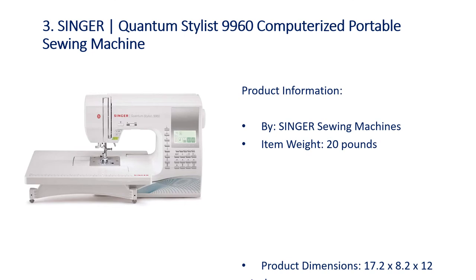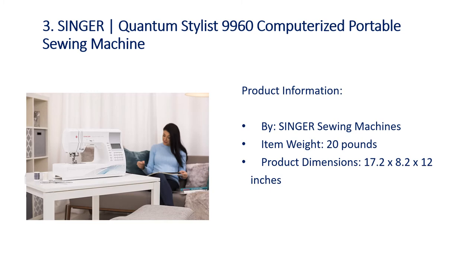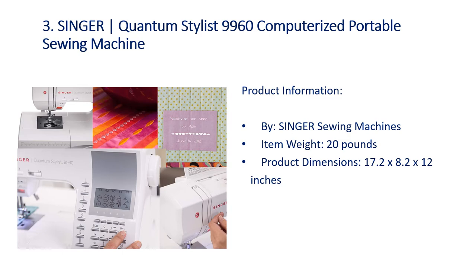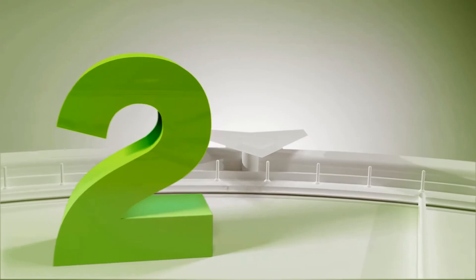Number 3: Singer Quantum Stylist 9960 Computerized Portable Sewing Machine. Product information by Singer Sewing Machines. Item weight: 20.2 pounds. Product dimensions include a 12-inch span.